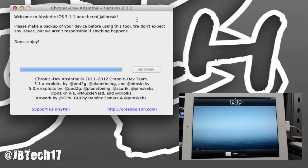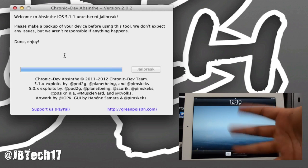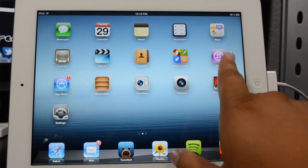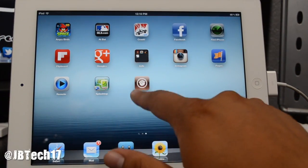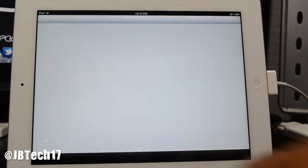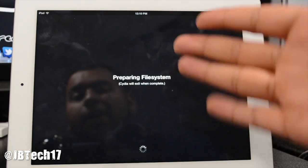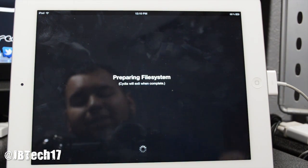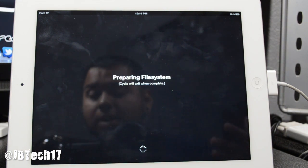Absinthe now says we're done — enjoy the jailbreak! Go to your iDevice, slide to unlock, and scroll over to find Cydia. Open it up and it will prepare your file system, which may take about a minute or two, so just let it sit.